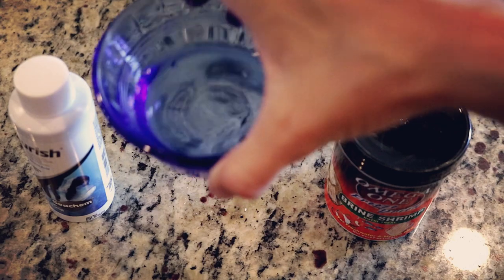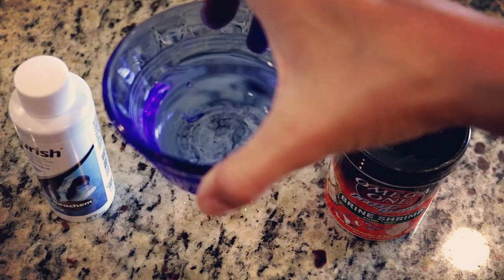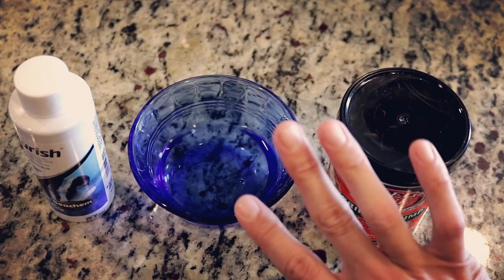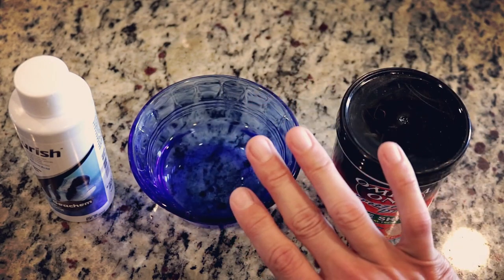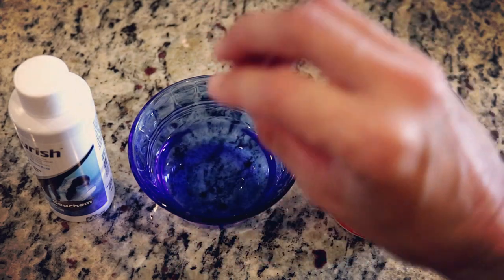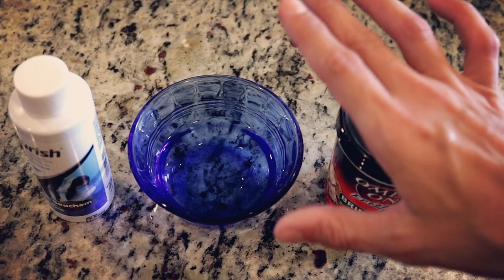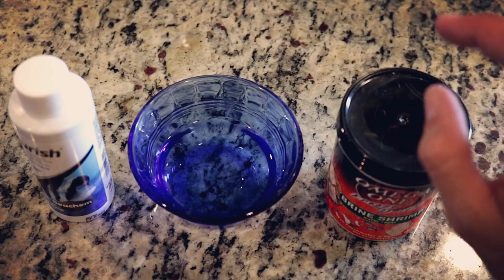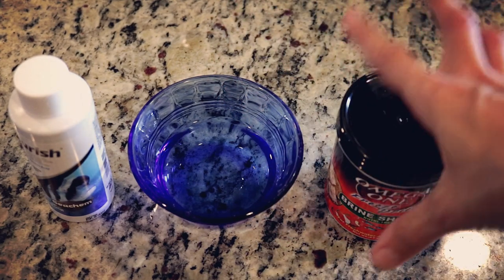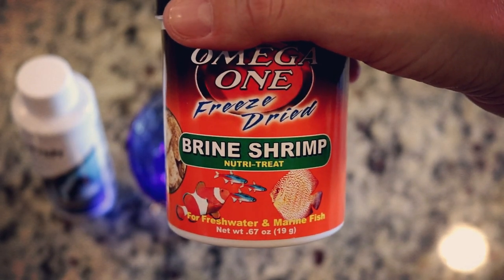First things first, I went ahead and got a cup filled with dechlorinated water. A lot of people will use water from their tank, but I don't because I have multiple tanks and I worry about cross-contamination, so I just use a bowl of dechlorinated water. Next, we're going to pull out a cube of our freeze-dried brine shrimp.